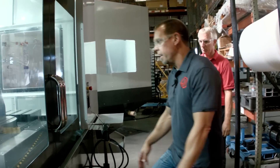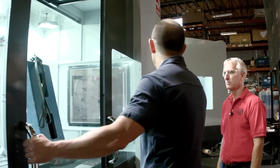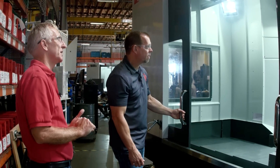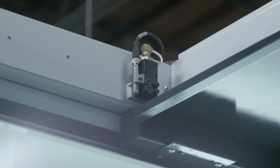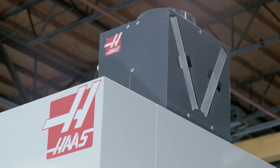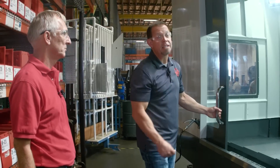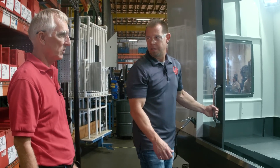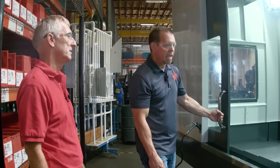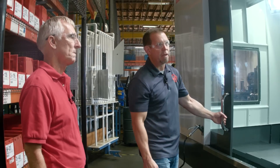These doors feel better to me — did you guys touch the doors? That's correct, the doors are improved, and we added the new Haas safety interlocks. We've also added an exhaust because horizontals really churn up a lot of mist, and that'll help keep the mist down in the enclosure. That's actually a standard feature on this machine — it's an option on every other machine, but this machine really benefits from it, so we made it standard.